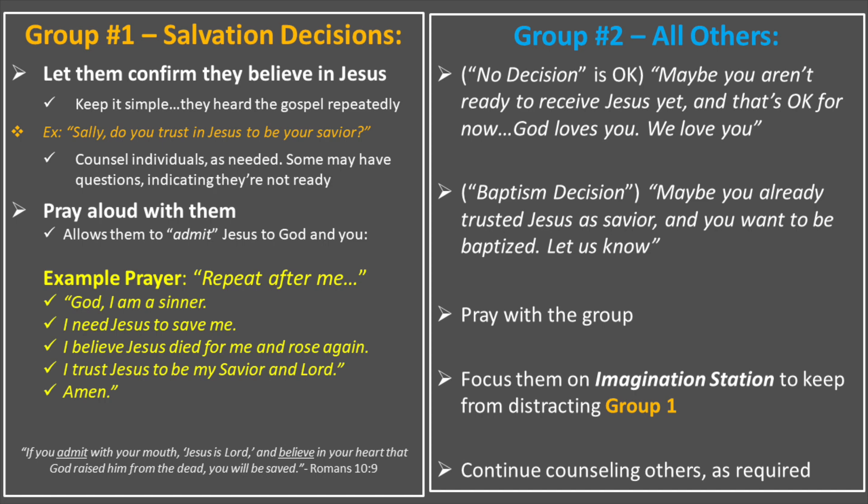You might say something like, 'Sally, Billy, do you trust in Jesus to be your Savior?' You can counsel individuals as needed. Some may have questions indicating they're not ready — that's great. Pray with them aloud; this allows them to admit out loud to both God and to you. You can use an example prayer like this: 'Repeat after me if you believe and trust in Jesus. God, I am a sinner. I need Jesus to save me. I believe Jesus died for me and rose again. I trust Jesus to be my Savior and Lord. Amen.' You can reassure them that if they said that prayer believing in their heart, God says that they are saved.